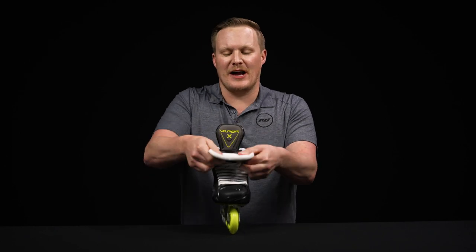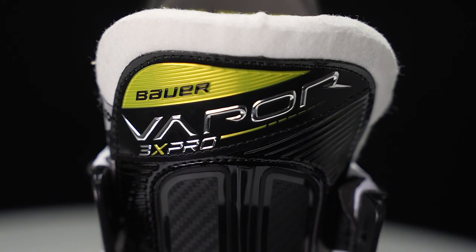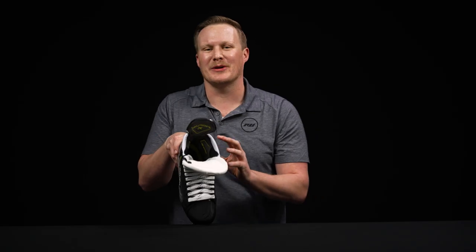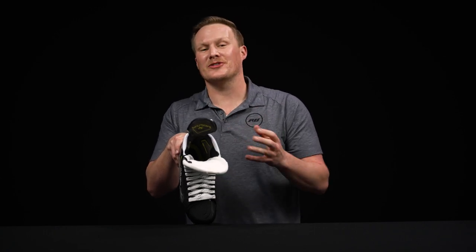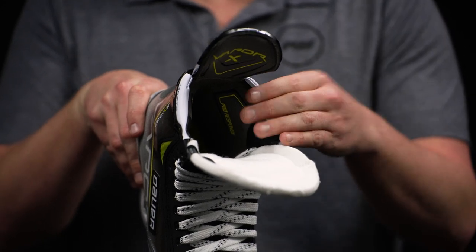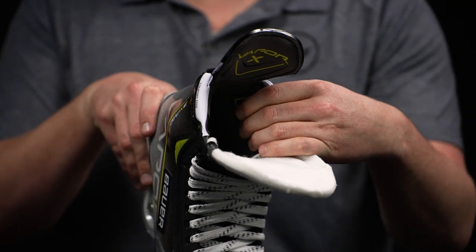Much like the lacing system, this allows you to get over on the top of your feet. At the top we have the comfort edge wraps, which is especially important with such a stiff tendon guard and that carbon curve composite — it can cause some ankle irritation, especially if you're in a tournament with five or six games in a day. Great to see here and very comfortable.